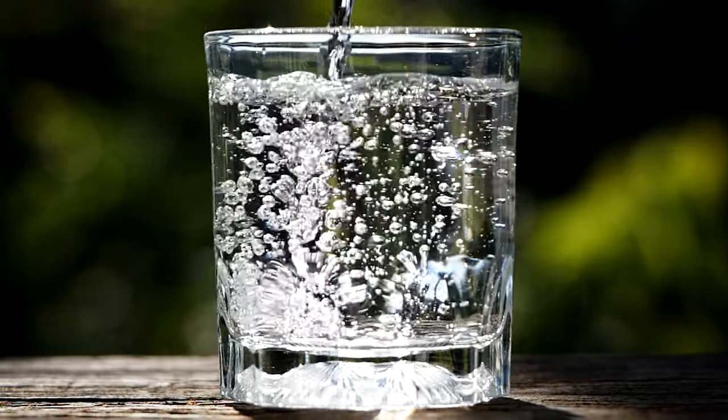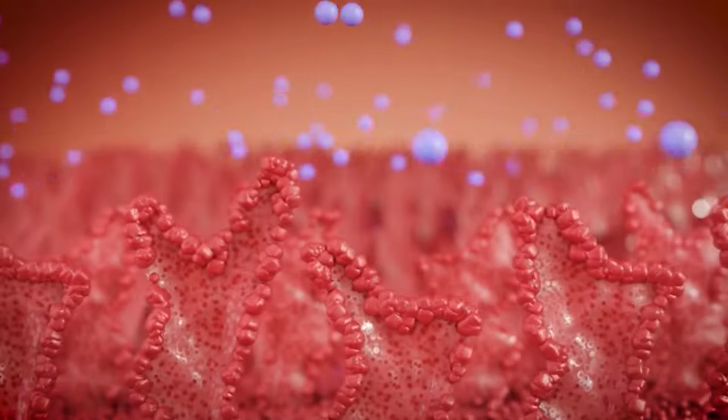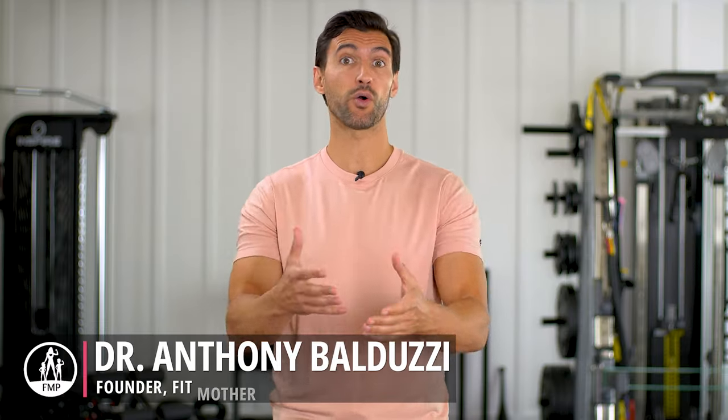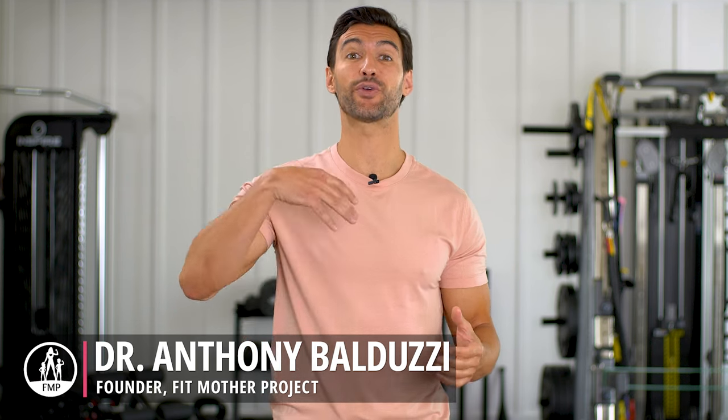We've all heard that hydration is essential for good health. Our bodies are around 70% water, and we need to get water into all of our cells for optimum energy and the function of our key organs. But the problem is, not all water is created equal. And there are some really cool tricks you can do to actually increase hydration.